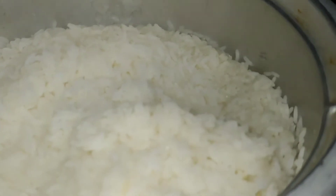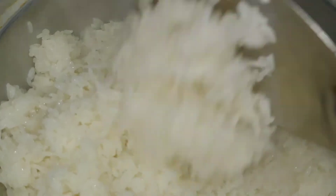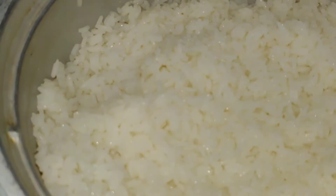The rice is done for two to three minutes. Pour the rice. I am going to cook the rice. I am going to share the rice with you. I am going to share with my friends. I will share my comments and videos.